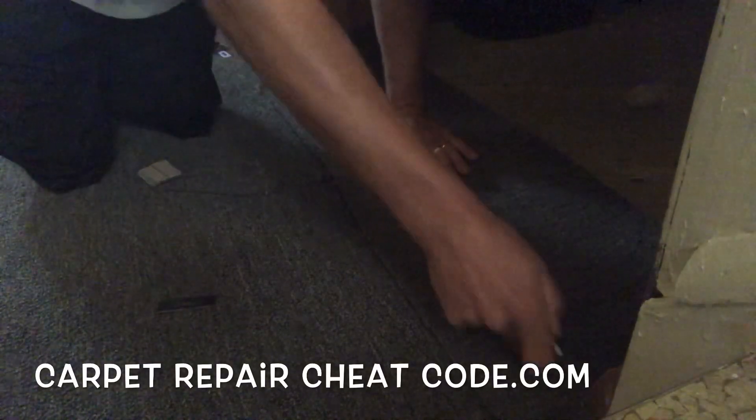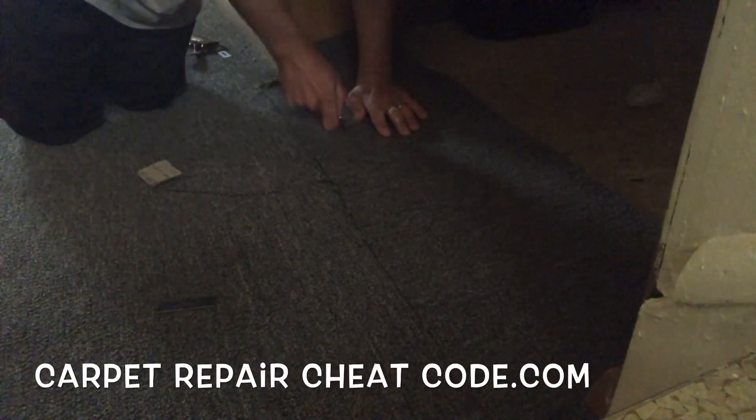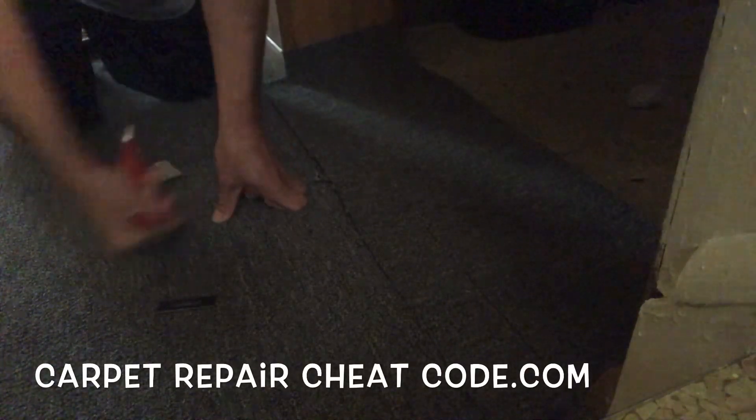So we're going to go ahead and put a nice fresh blade in here and I'm going to double cut through both of these pieces of carpet. But wait, it gets better. So let's go ahead and cut from corner to corner so we get a nice straight line and it will seam up so beautifully when I'm done.